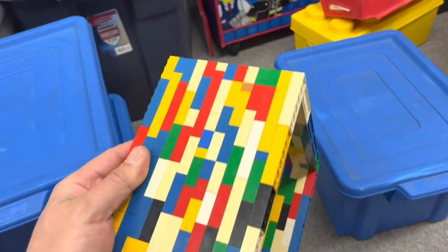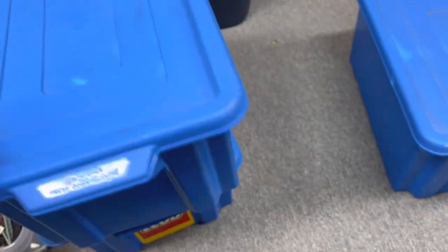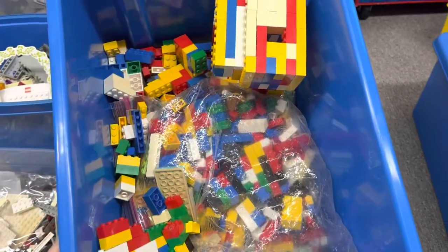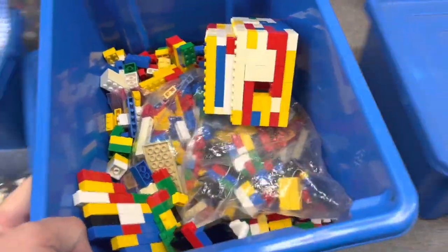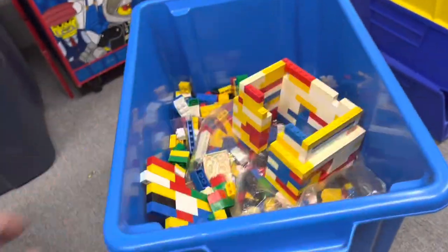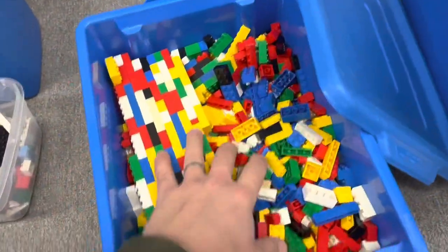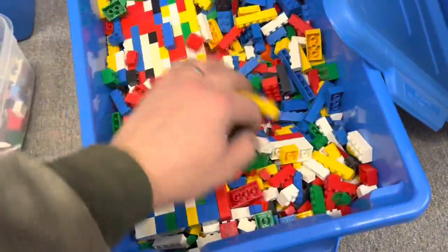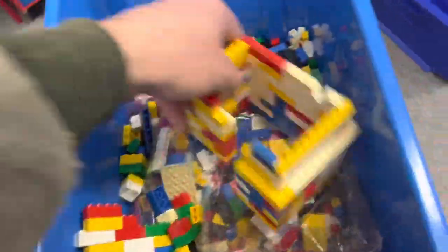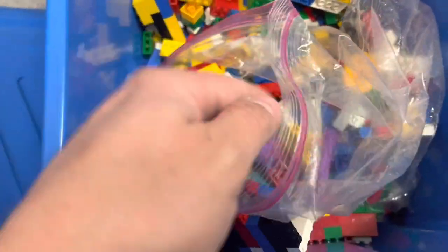I might use the yellowed pieces to build a bag organizer for the little ziploc bags for picking orders. Most of the stuff in here is not going to be super useful — it's a bunch of standard bricks, a lot of them are discolored, so it's not going to be too much value. It looks like it's almost exclusively standard bricks, with a couple plants and some Friends stuff.